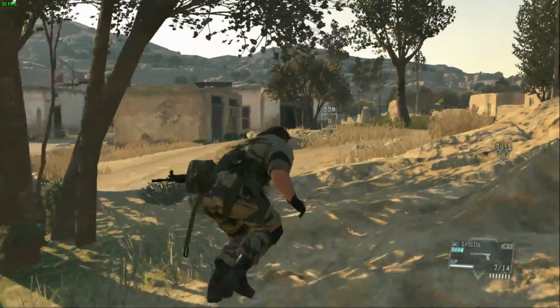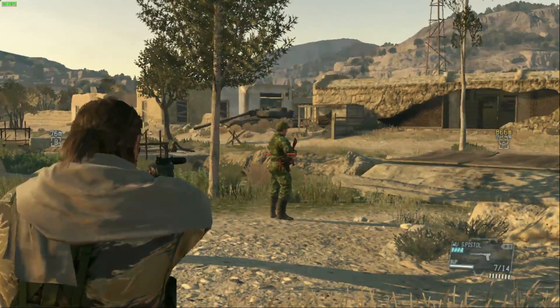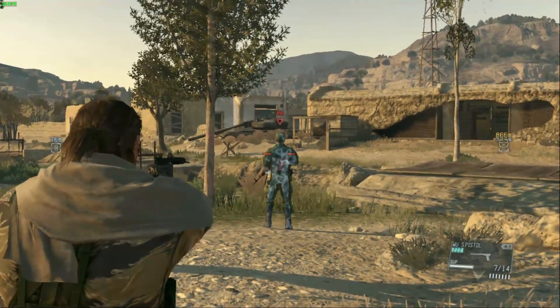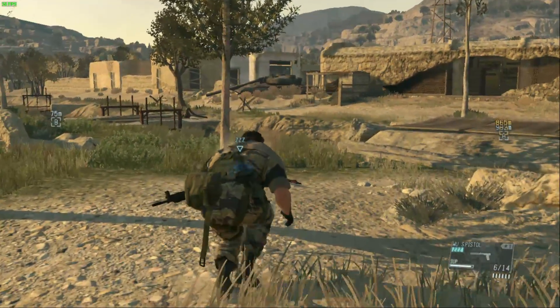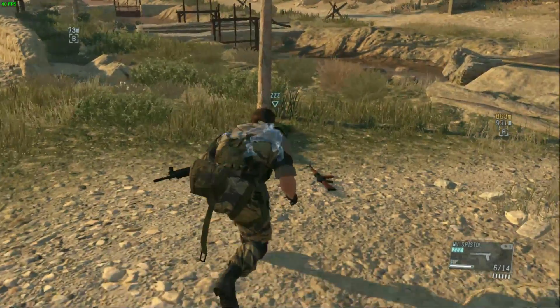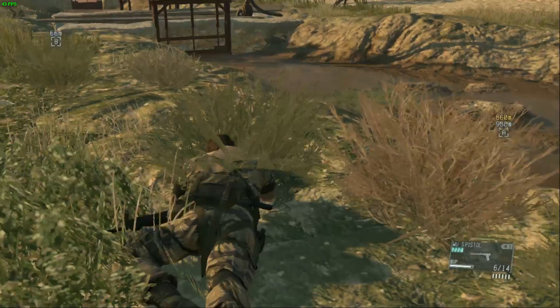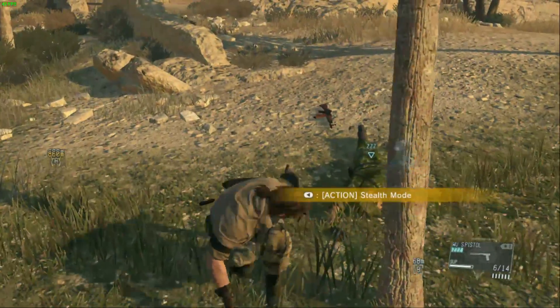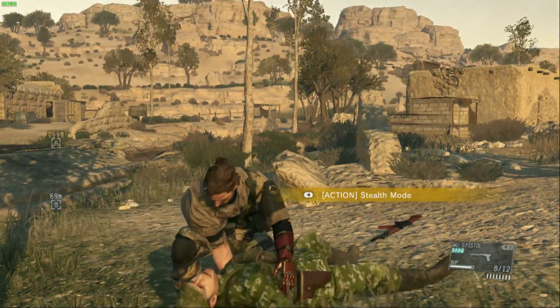Sneaking around, we were generally in the 30–40 frames per second range. If we had opted to cap the game's frame rate at 30 frames per second it would have been stuck at that pretty consistently. I also tried getting into more of a firefight, and engaging enemies we were still getting 25–40 frames per second. There were some drops, but overall a pretty playable experience.